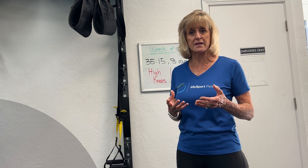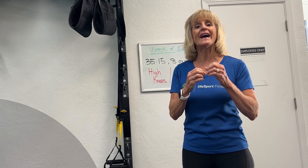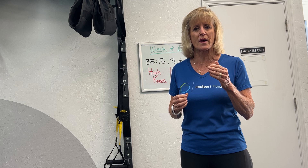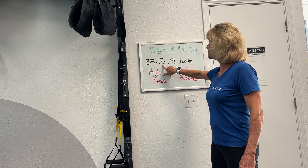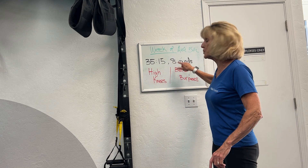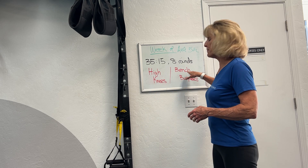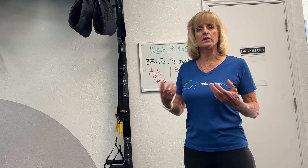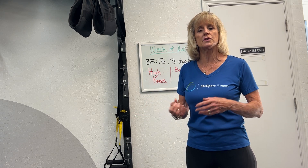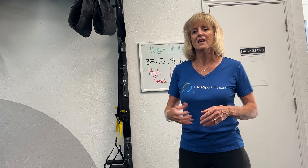Here in our studio at LifeSport Fitness, we do a segment of high intensity interval training towards the end of each appointment. For instance, this week we're running 35 seconds of work and 15 seconds of recovery — that's one round — and we're doing eight rounds. We've chosen a high knee run and a bench burpee, which are exercises that are hard to sustain for long. For clients who can't jump due to back or knee issues, we give them different exercises. We always make it body-friendly, and each week brings a different work-rest ratio and number of rounds.